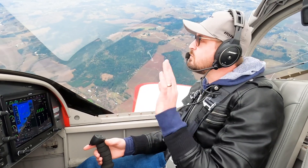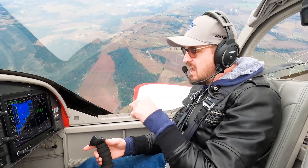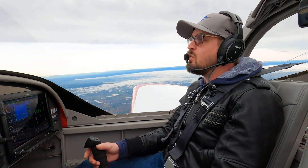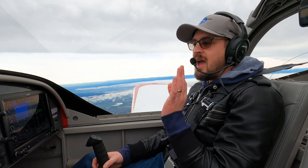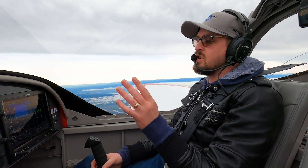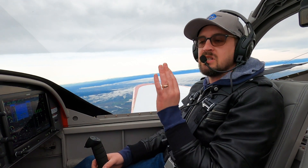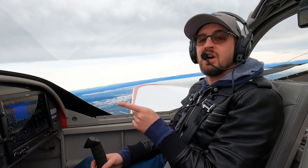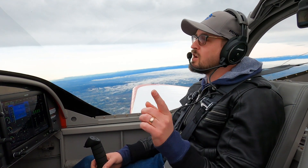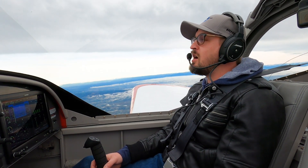Let's review what we did. We did a line, which just utilizes the aileron and rudder. Then we incorporated the elevator with the square, but we kept the elevator and rudder and aileron movements separate — we used the rudder and aileron coordinated as we went left and right, but the elevator movements were isolated, up and down, without changing what we were doing with the rudder and aileron. Now we're going to take it the next step: a triangle. This is going to involve coordination and changes with the aileron, rudder, and elevator all at the same time.